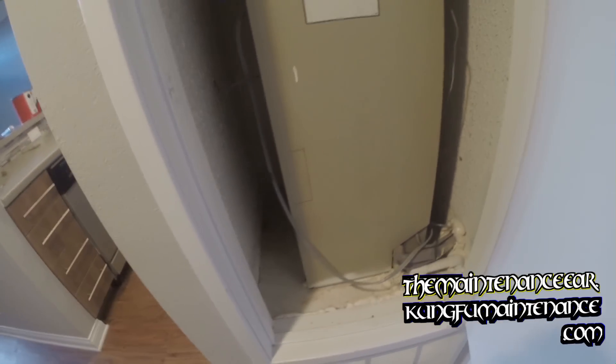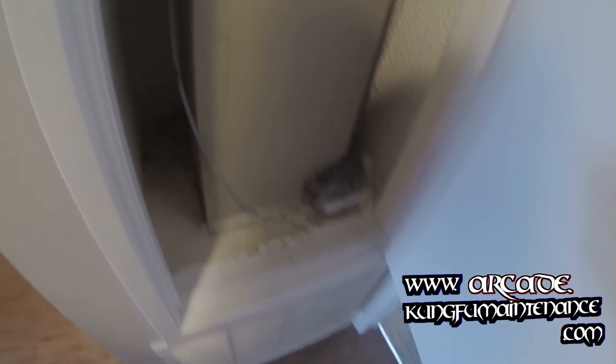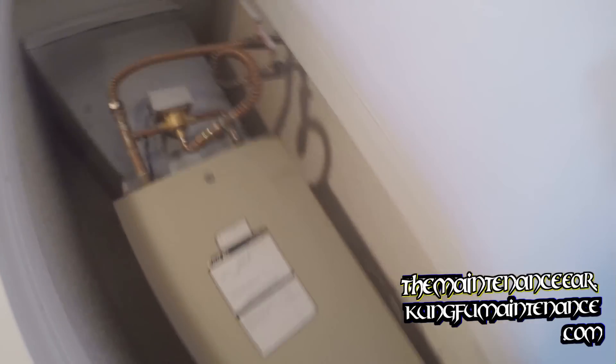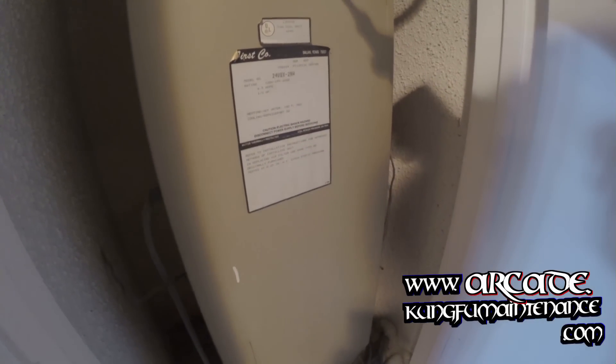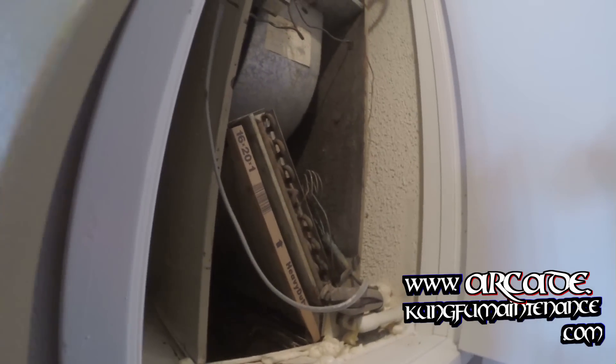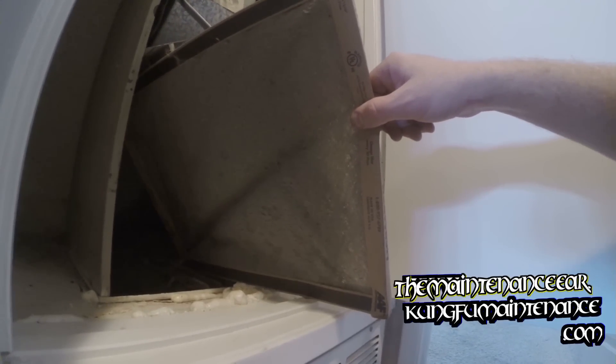So now the air conditioner has had a chance to completely dry out and it didn't really get a flood, so that's good. I'm going to open it up here and take a peek and see how my filter is. Yeah, I'd say it was the filter.